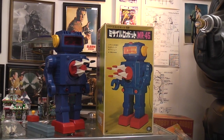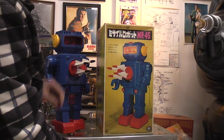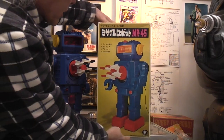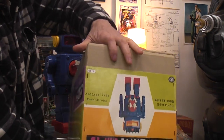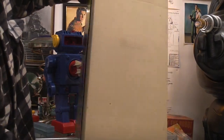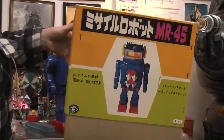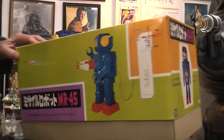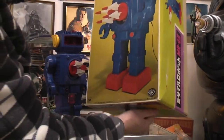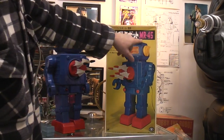Today I thought we'd take a look at the giant MR-45. You can see this thing is huge. The box is even more ridiculously big — just look at the size and depth of this sucker. It's like you're buying a refrigerator or something. It's the Japanese box, and I'm unable to tell you anything about it other than the fact that it's an MR-45.